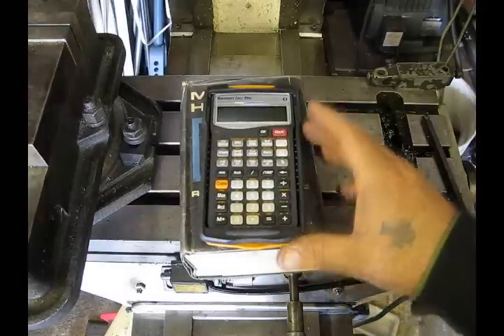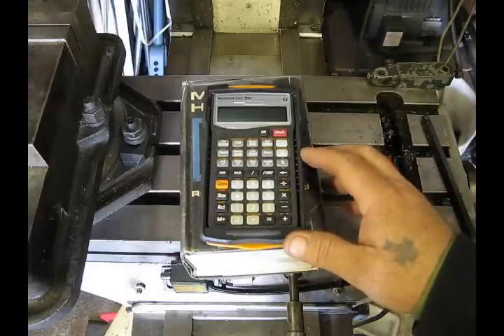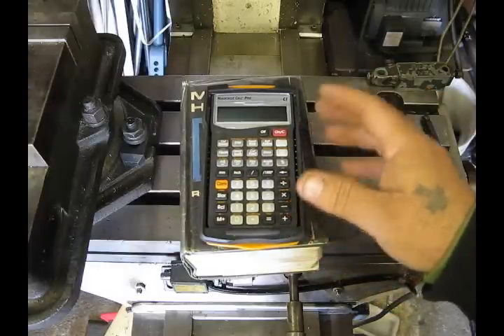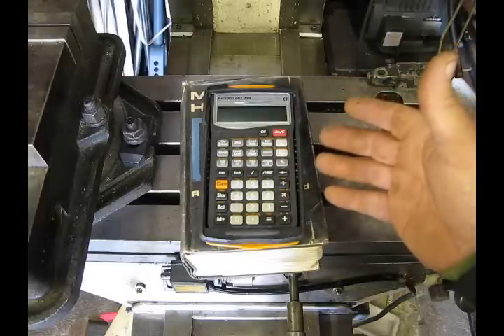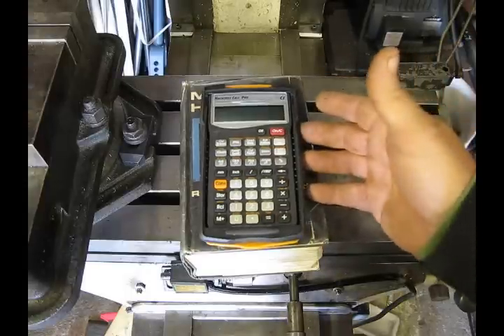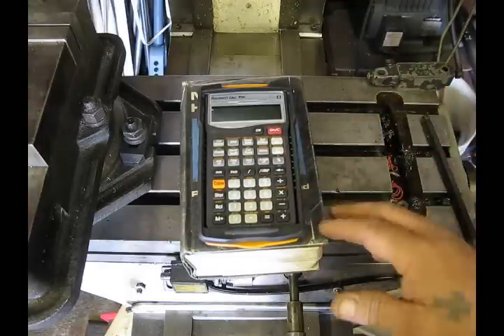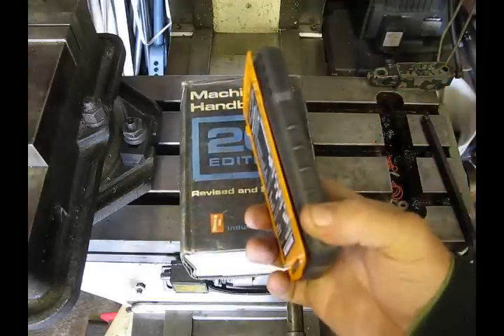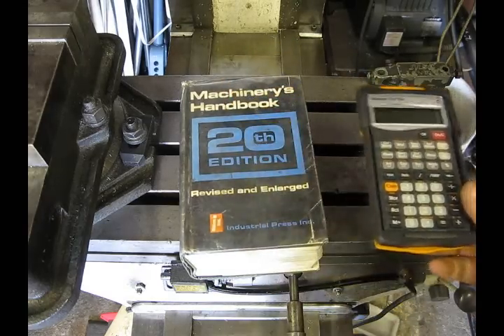This calculator has basically all the information contained in Machinery's Handbook that's pertinent to the type of work that most of us do: threading data, feeds and speeds, RPMs, cutting speeds. It has a function for bolt patterns, diameters, converting from metric to inch, triangle solutions — basically everything that we work with on a day-to-day basis in the shop. And it fits in your shirt pocket. Machinery's Handbook doesn't.